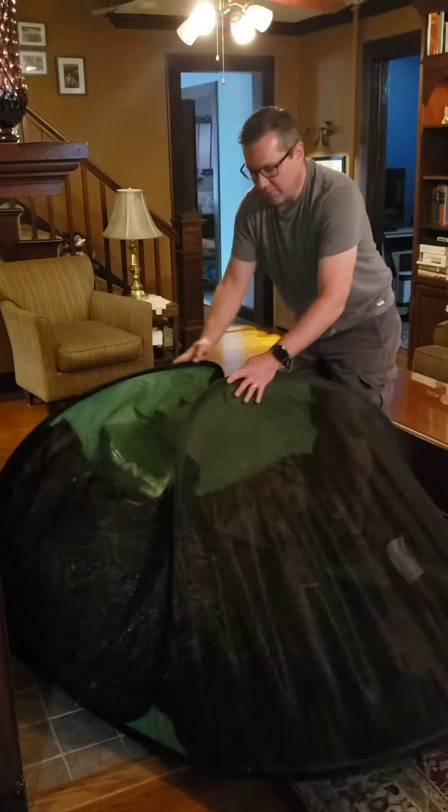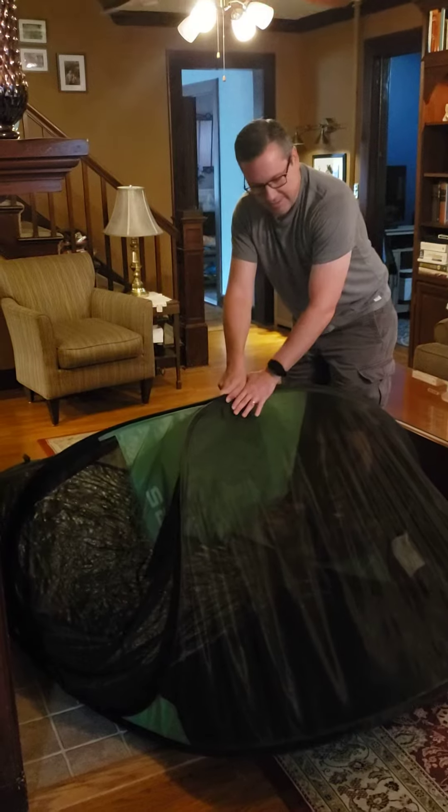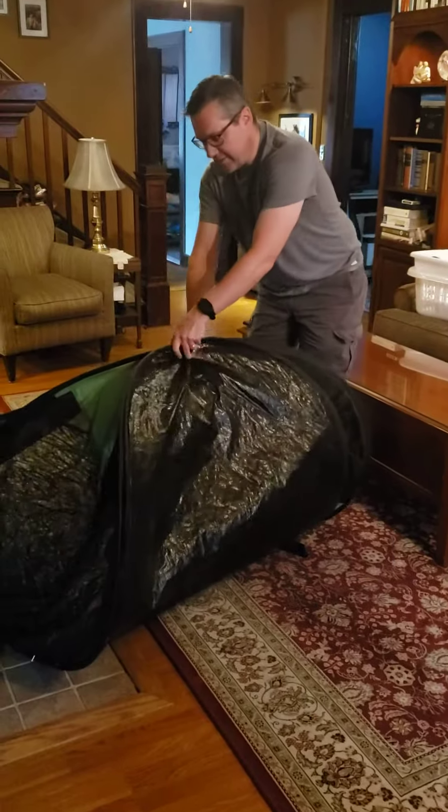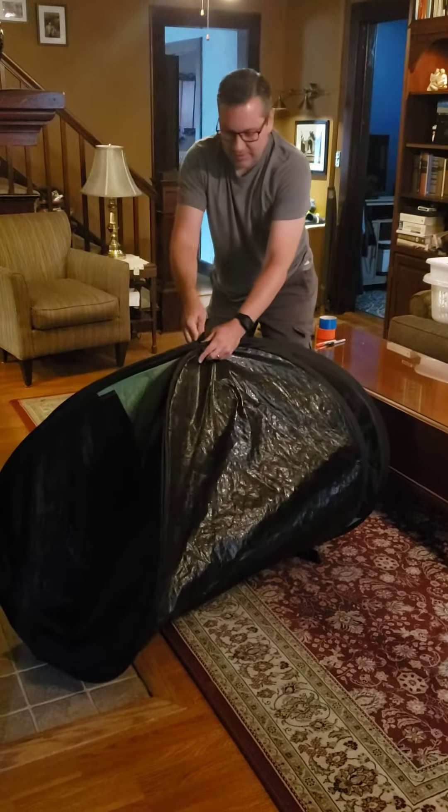The first thing we're going to do is pull these edges together, kind of like a taco. And then we're going to take this end and pull it up to there, and this end and pull it up to there, too.